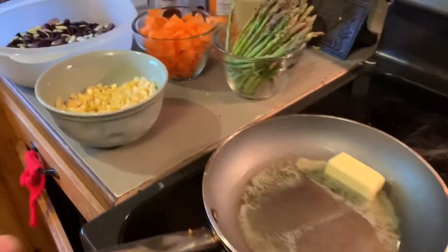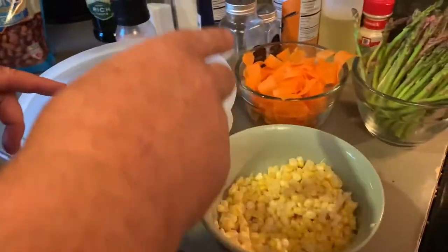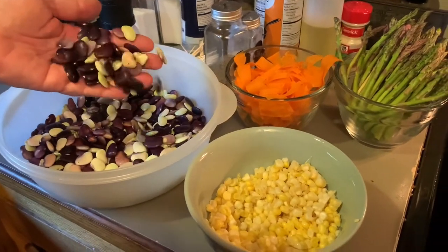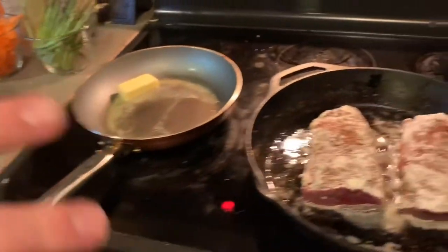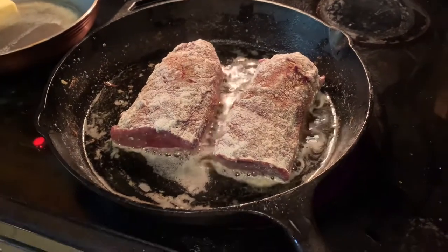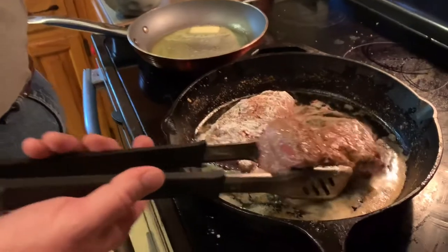In this second skillet, we've got a little bit of butter going. We're going to make a succotash of corn, asparagus, carrots, and some special lima beans that are actually purple.